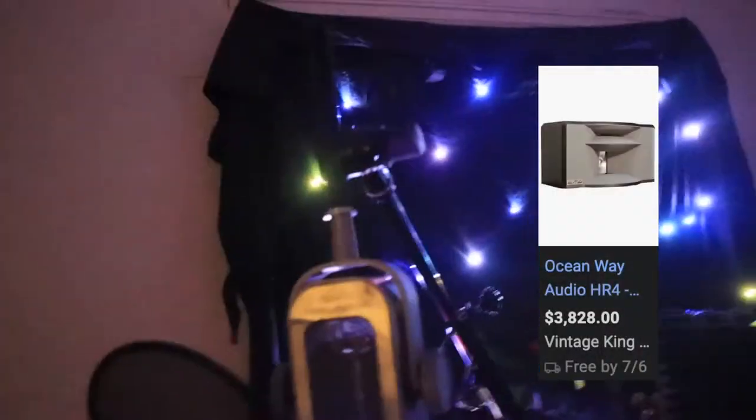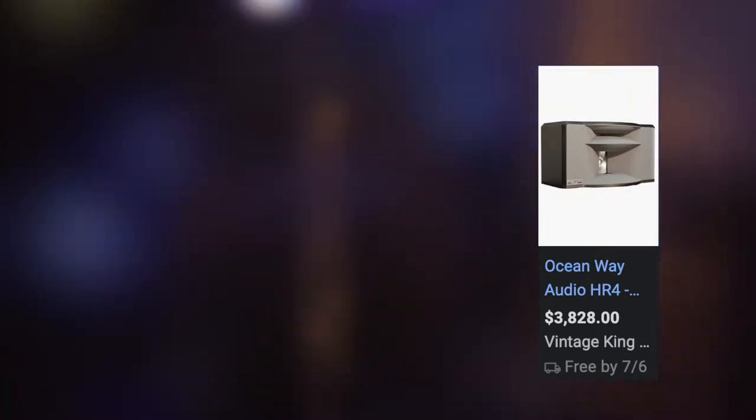Anyway, that's some Ocean Way stuff. I really like the HR4 monitors, but I had never used their mics — because they have this little ribbon, that little film right there that vibrates to create the sound. There are big magnets inside, and if you put the windscreen too close, it literally tries to connect to it magnetically.